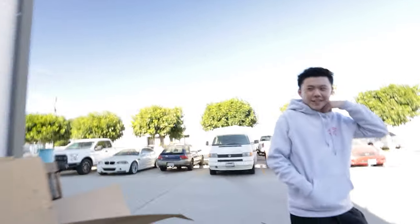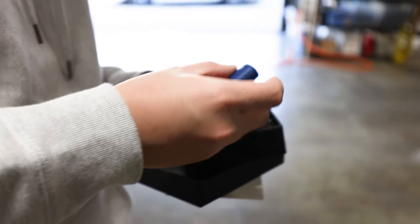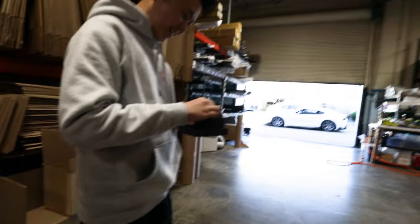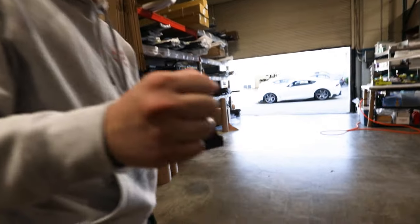By the way, I have something for you. Since you're such a Varis fanboy — straight from Japan! Yeah, thank you. What? Oh my god, and it's blue! Straight from Fuji Speedway. Thank you, thank you, thank you. I caught them last minute — I was just like, wait, let me grab something. I messaged you? Yeah. Oh my god, nice man, I appreciate it.